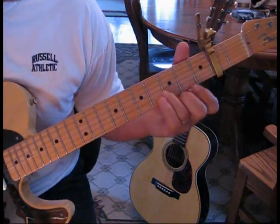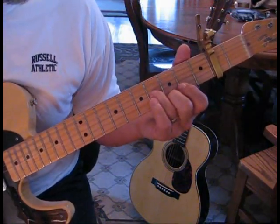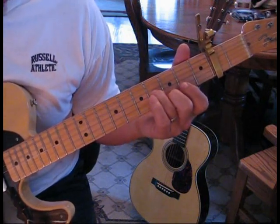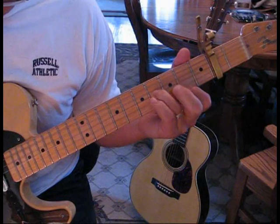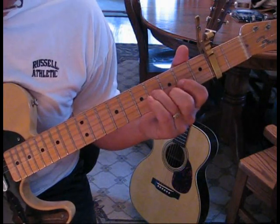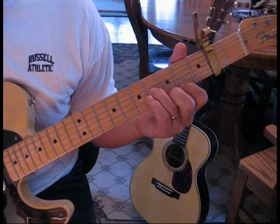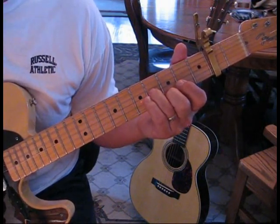During the lead, they come into a chorus, and the rhythm guitar is doing the notes that we know from the beginning. And then he does two measures of a half each, so he speeds it up.